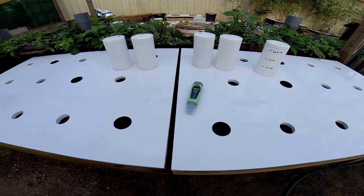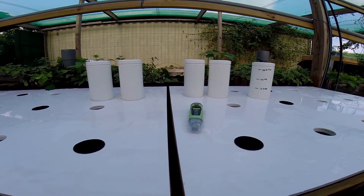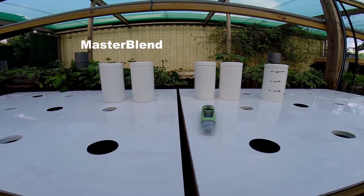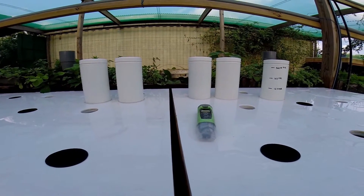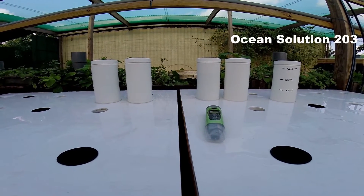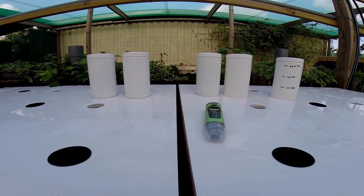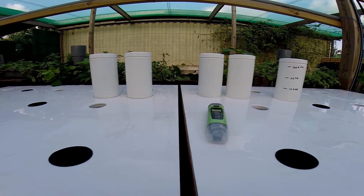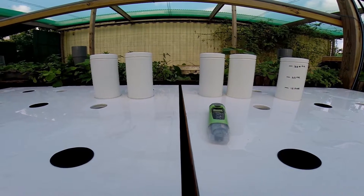What I'm going to do today is I have these two identical grow boxes here. I'm going to add Master Blend, Calcinate, and Epsom Salt to the left one — that's the Master Blend formula. And I'm going to add the same thing to the right box, but I'm also going to include some of the Ocean Solution. I want to get my PPMs — my Total Dissolved Solids — equal to each other, so I'll use a little less Master Blend in the right one and compensate with the Ocean Solution.